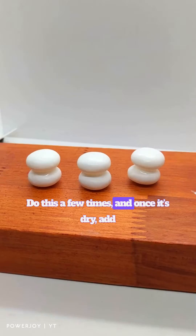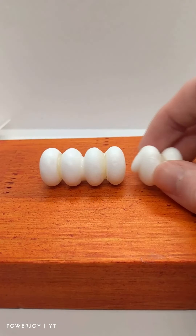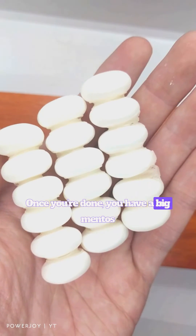Do this a few times, and once it's dry, add the other double Mentos to it from the side. Once you're done, you have a big Mentos stick.